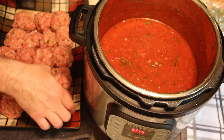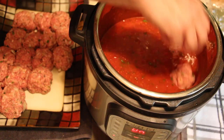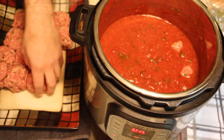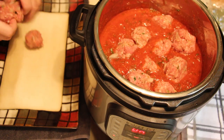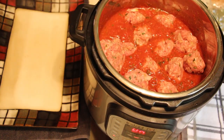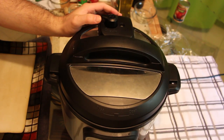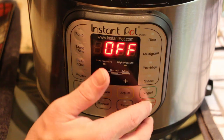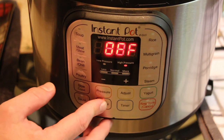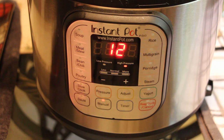The meatballs look absolutely beautiful. We just drop them into our sauce all the way around the Instant Pot. The sauce is nice and bubbly. Once the last meatball is in, take the lid, seal it into place, and set the venting to the sealed position. Turn the Instant Pot off saute, put it on manual high pressure, and drop the time down to 12 minutes. After 12 minutes we'll vent and remove the meatballs.